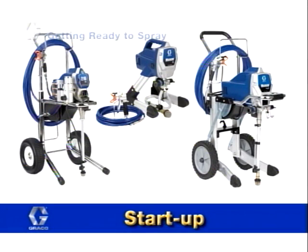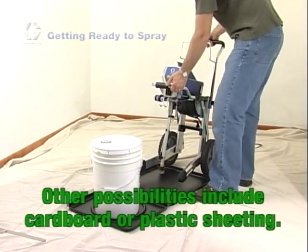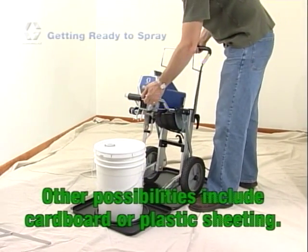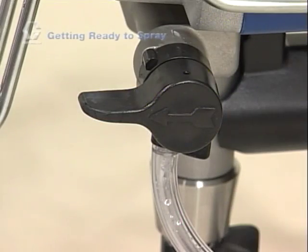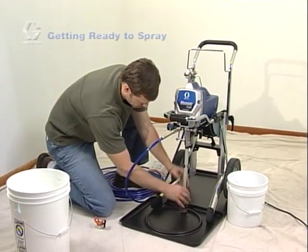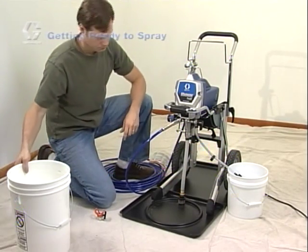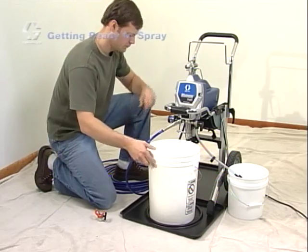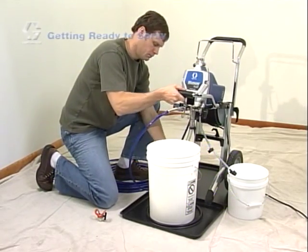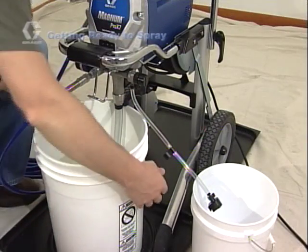If your sprayer is brand new or has been in storage, you'll want to flush out the storage fluid. Be sure to put on your safety glasses before getting started. A spill tray can be used to catch any paint drips and keep your painting area clean. To flush out your unit, turn the prime spray valve to prime and place the prime tube into a waste pail. If spraying oil-based materials, submerge the suction tube in mineral spirits or compatible cleaning solvent. If spraying water-based materials, submerge the suction tube in water, and make sure the unit is plugged into a grounded outlet.